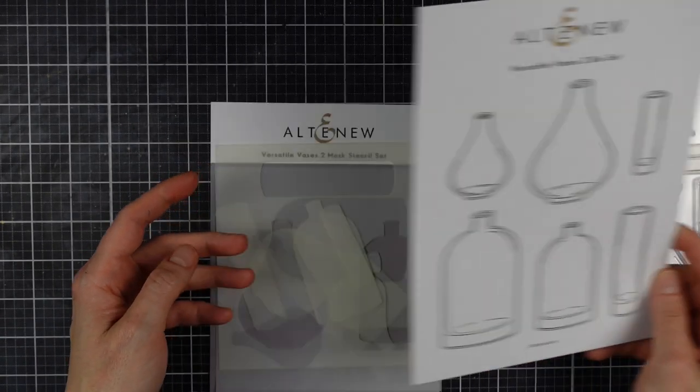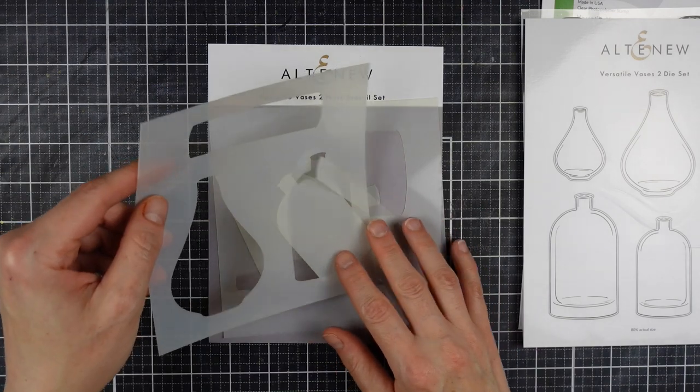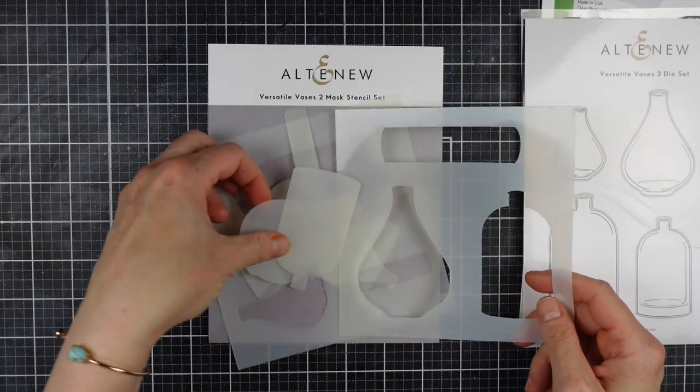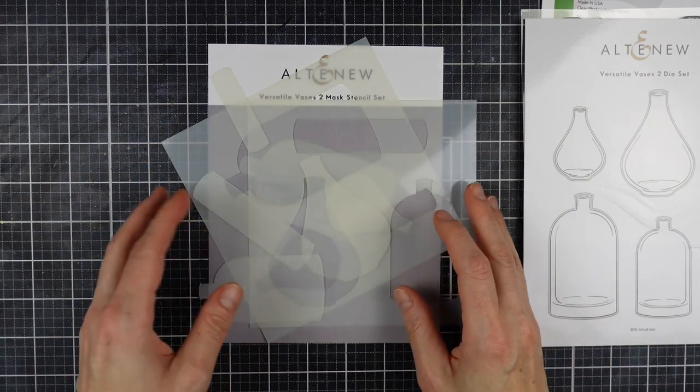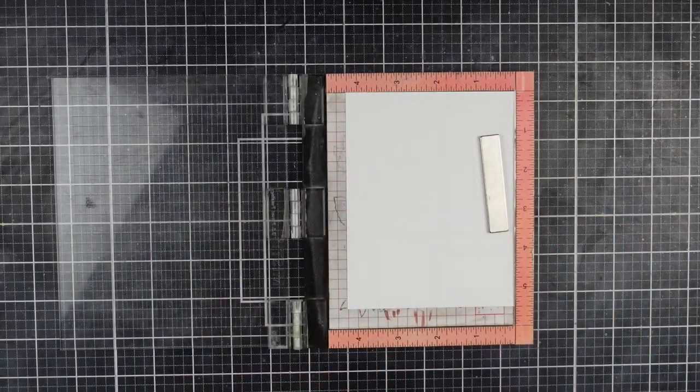There's also a coordinating die set — I'm not going to be using that one today, but it is a good one to have. And then there's this mask stencil set which comes with both the negative and positive of the stencil, which is great for masking both coloring on the inside of the vase and around the outside as well, and I am going to use that in today's video.